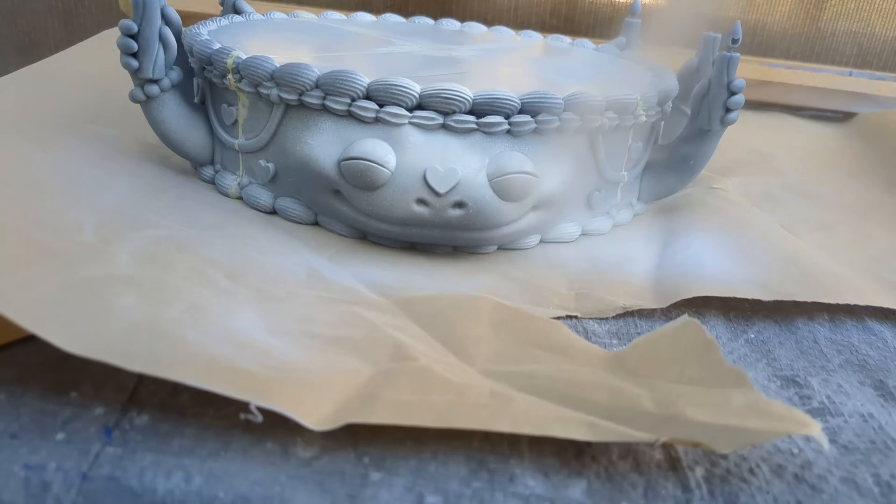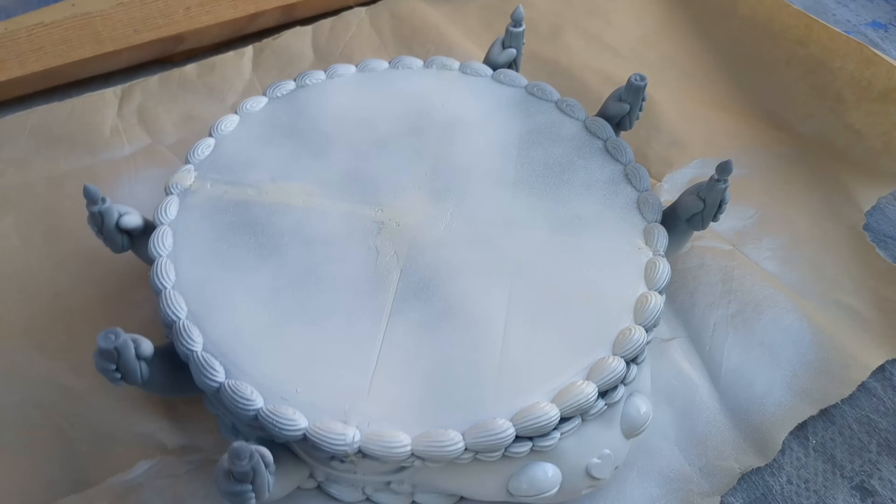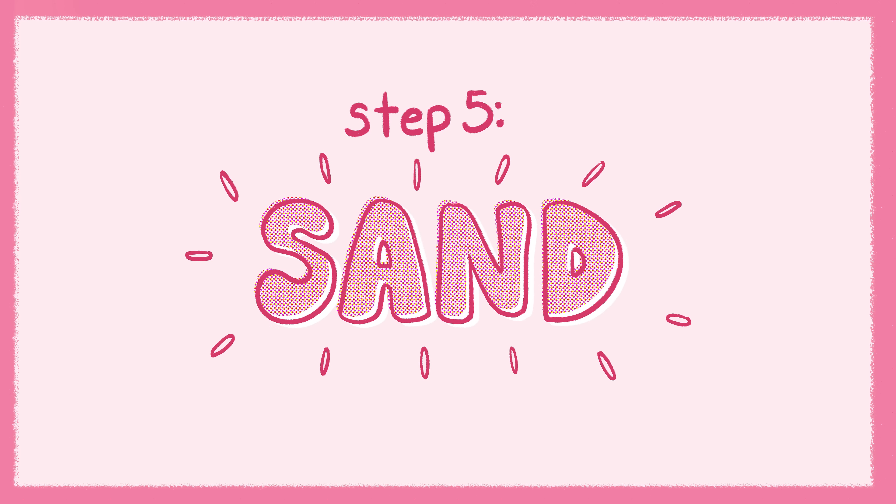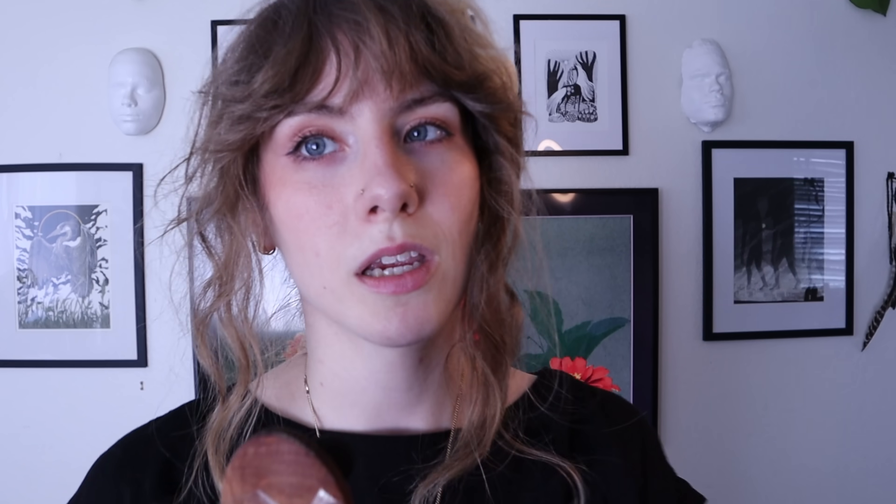I didn't get it primed in time last night, but I primed it this morning. Now I can see all of the imperfections even more when I get up in there. The seams were definitely difficult — some were easier to patch than others. She's a little uneven; we're going to have to sand a little bit more before I paint. My life is sanding.